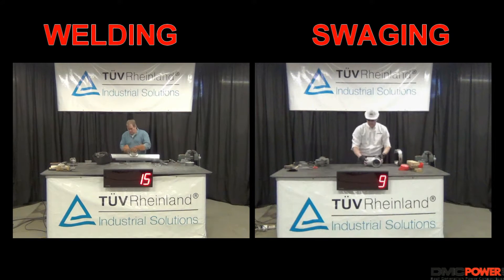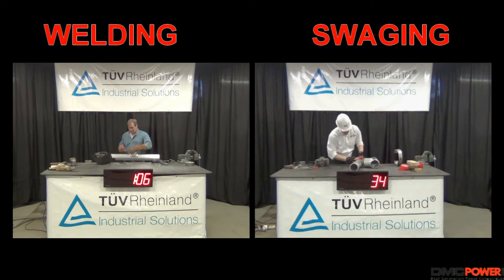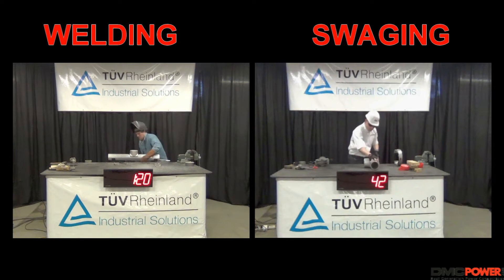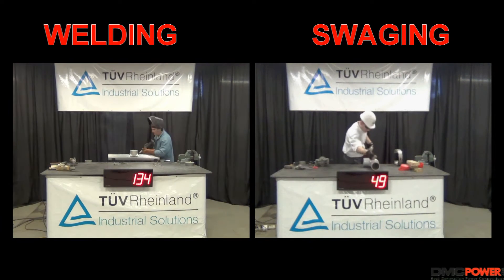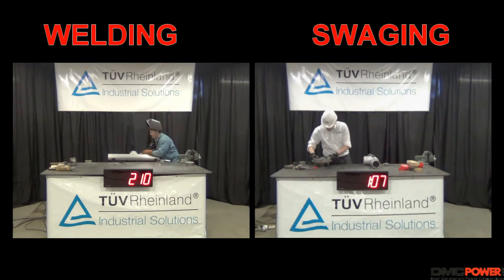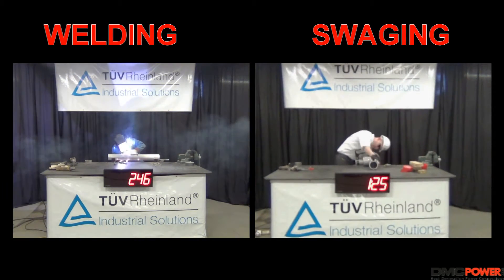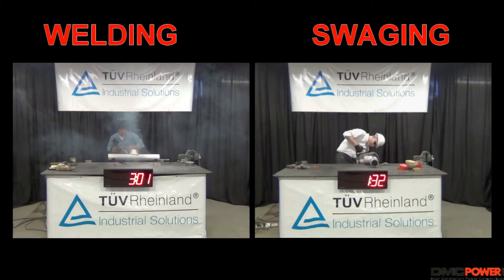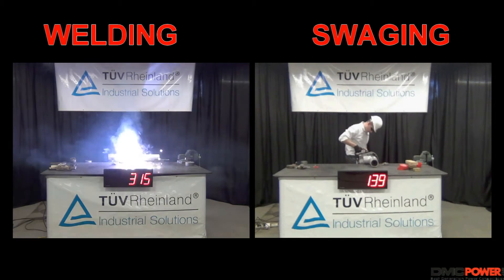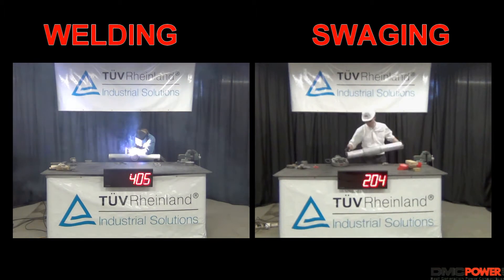In this demonstration we will show you the DMC power swaging system go head-to-head against a fully trained and certified MIG welder. The goal of this comparison is to see which technique is faster when it comes to the assembly of a T-section comprised of identical 4 inch schedule 40 bus. The welder will be joining these bus runs with a weldment T while the swage tool user is using a standard DMC power PLK 5500 connector.